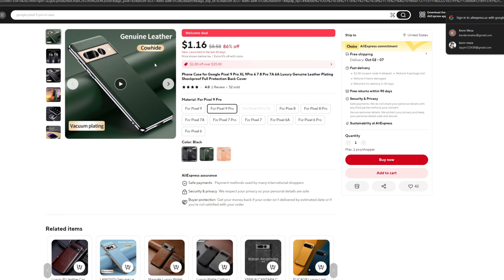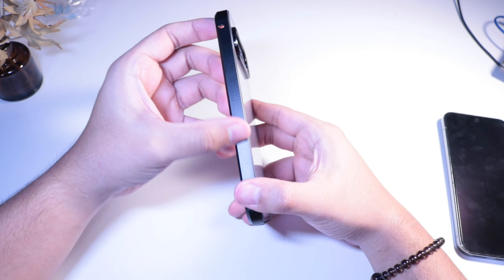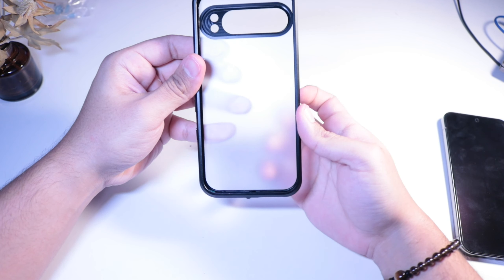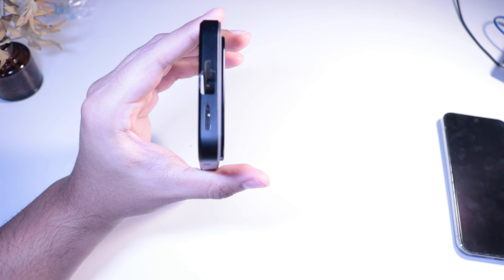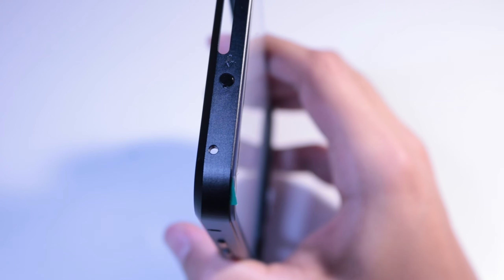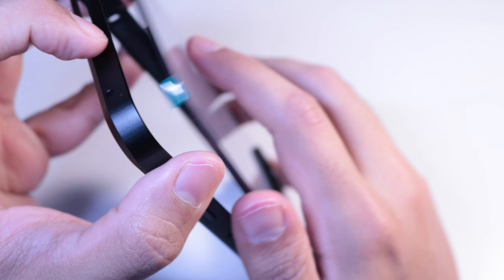You can get this for a dollar sixteen right now if you sign up to AliExpress. This other one feels like it offers the most protection. I really love the buttons — the feedback when you push them feels probably the best out of all these cases. You push the lever, it releases, and you push the case out — but there's a problem with the installation process.